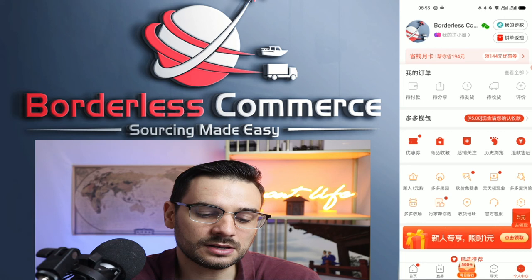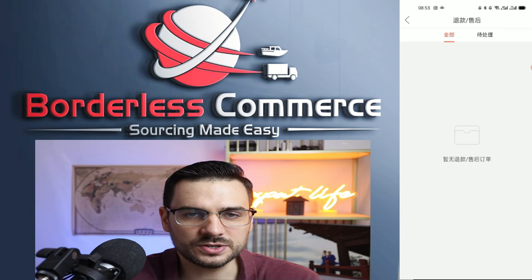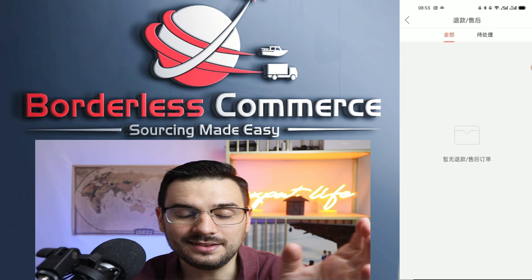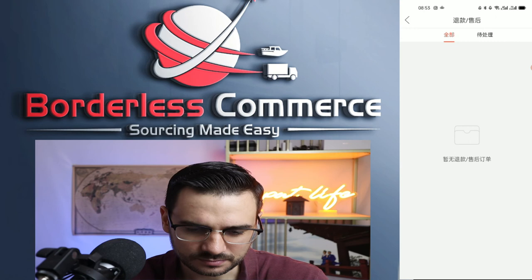You can click on the refunds section to see all your recent orders and continue the process of issuing a refund. Something to know is that when you use a foreign bank card to pay, it can take between one to two weeks to see the refund in your bank account due to the different systems. Be patient if you're using a foreign bank card; if you're using a Chinese bank card, it's usually within a week.